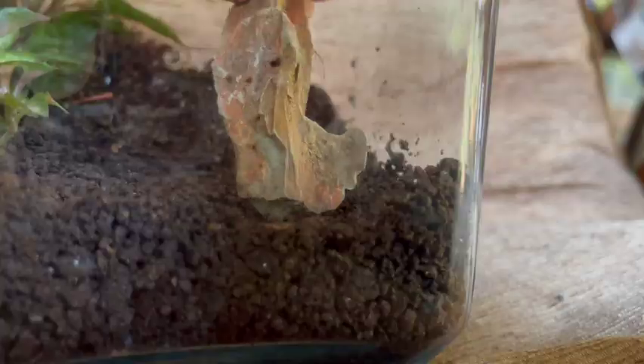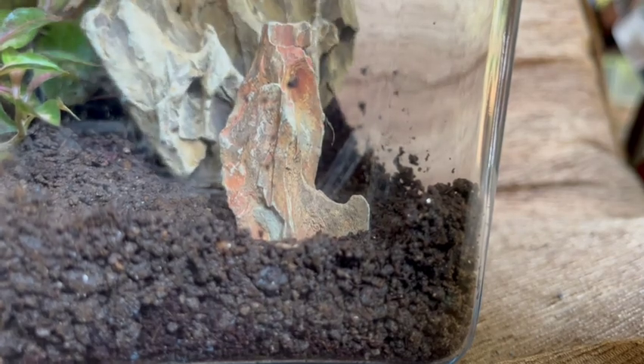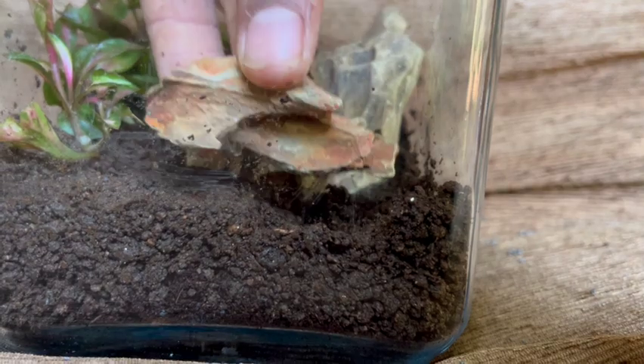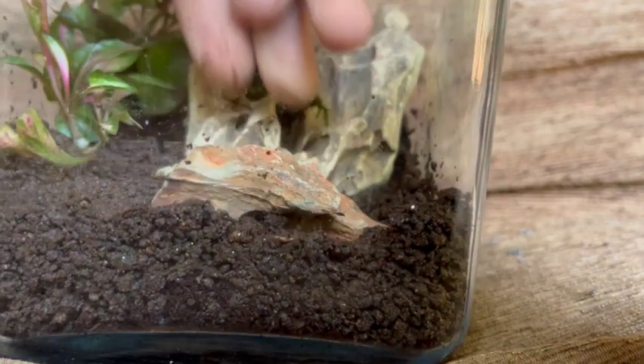Now it's time for some dragon stone. This rock is found on the shores of ponds and lakes in Japan, and water bashing against it constantly gives it those amazing crevices that are perfect for tucking moss in. It's also got a really nice texture — I really like it.